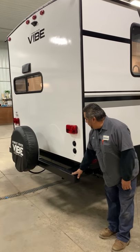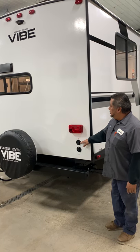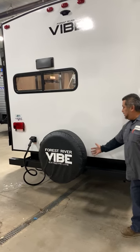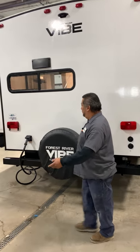The sewer hose is going to go in the back. You're going to have cable and satellite hookups in here. The spare tire is going to be on the back, and nothing says you can't slide that tire from side to side depending on what else you might carry on the back of your bumper.